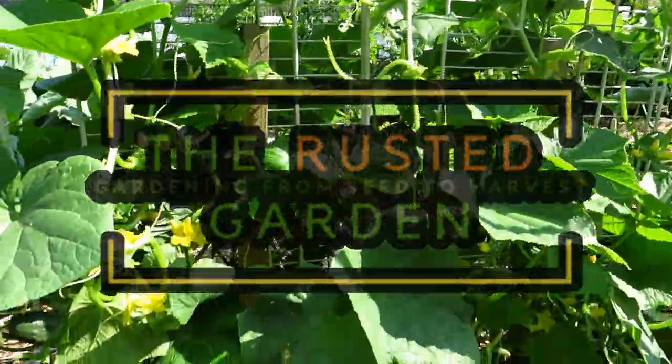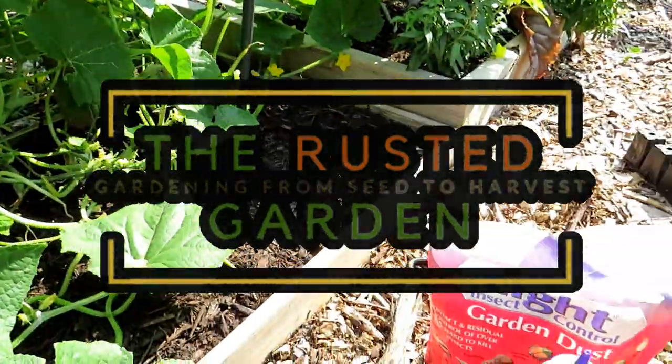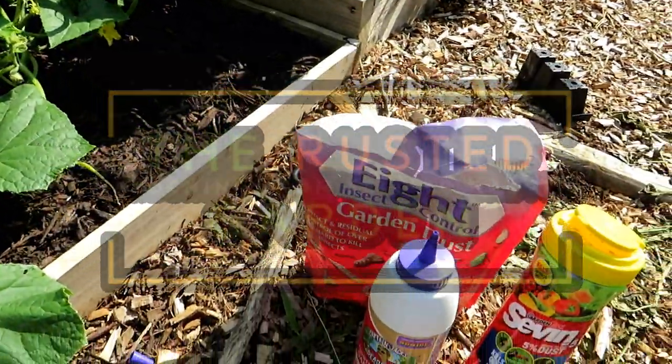Welcome to the Rusted Garden Homestead. Today's video is all about using insect dust. I've been talking about it and people have been asking me a lot of questions.